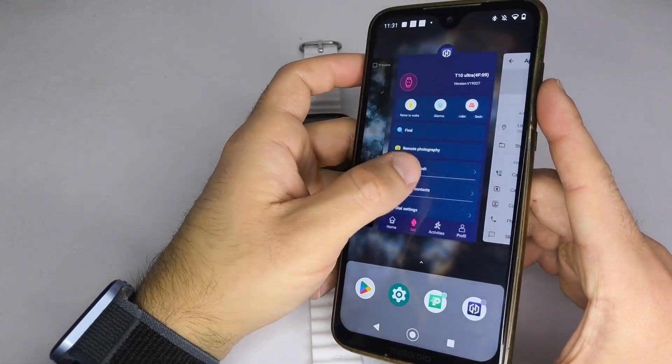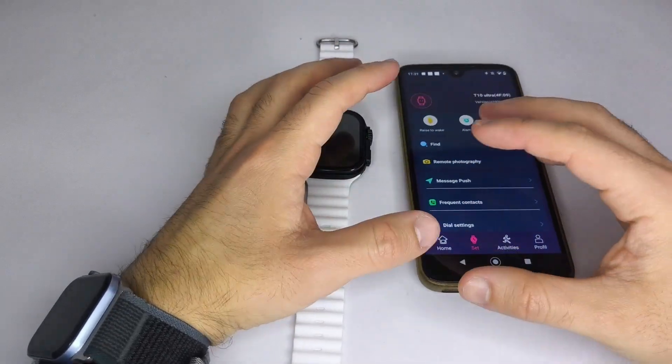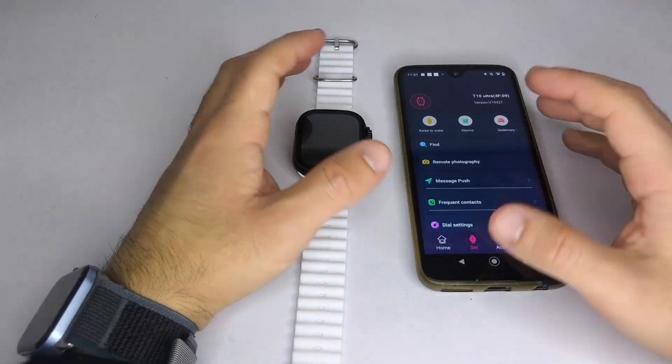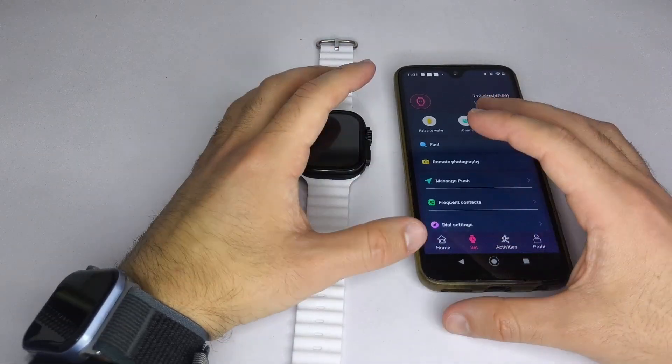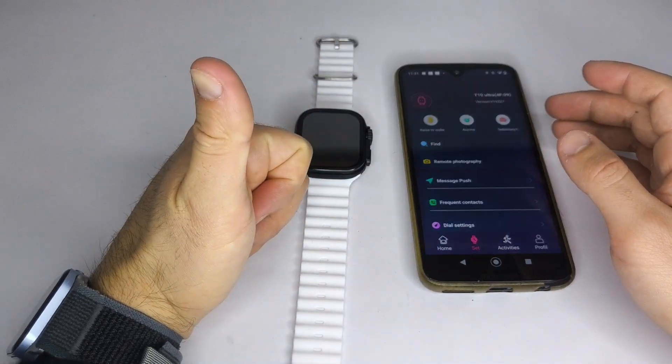And that's it. Now you can configure most of the functions on your smartwatch. If this video helped you, I'd really appreciate it if you subscribe, like, and leave a comment. See you all in the next video.